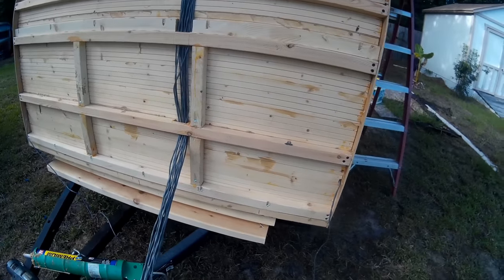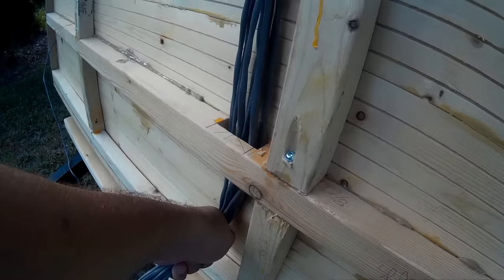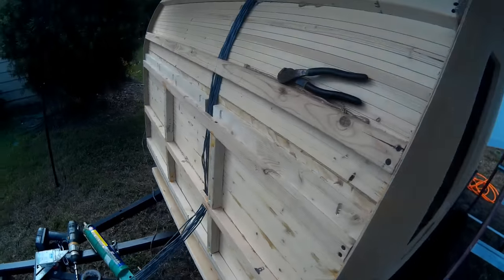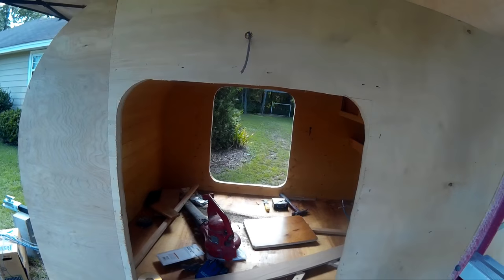Regardless of how you decide to do things, you'll have that. You'll see we'll have a grommet right here where the wire will come out of the trailer and go back into the tongue box. Then there's also the 12-volt wiring.